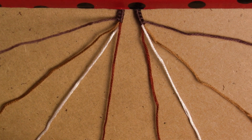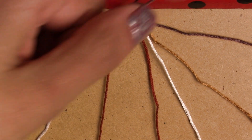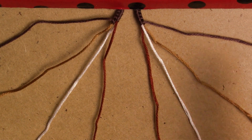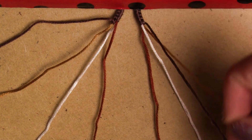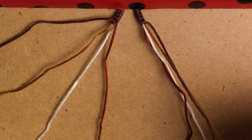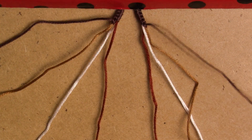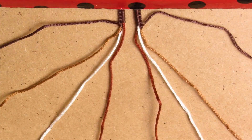We're gonna start with the left side. The first thing we're gonna do is grab the first string and make a forward-backward knot. Then we go to the right side and do the same thing but with opposite knots — so it's gonna be a backward-forward. If you have no idea what I'm talking about, I do have a video in English on how to make all the basic knots.